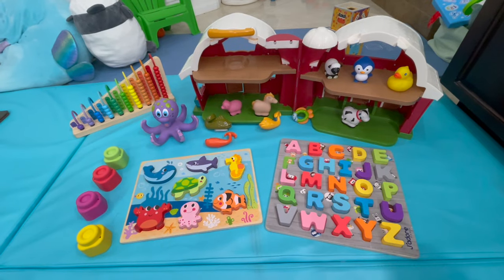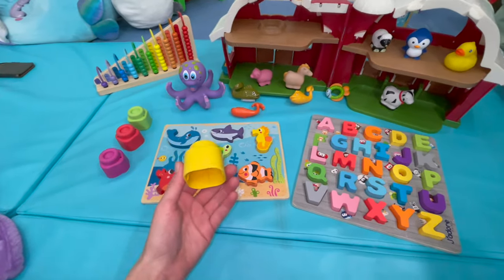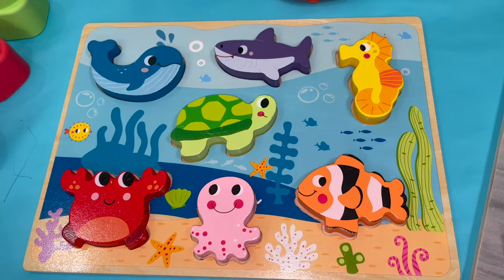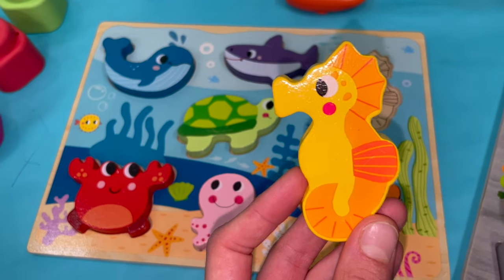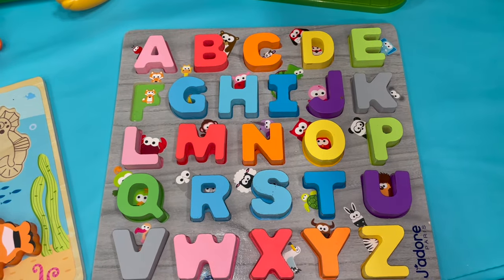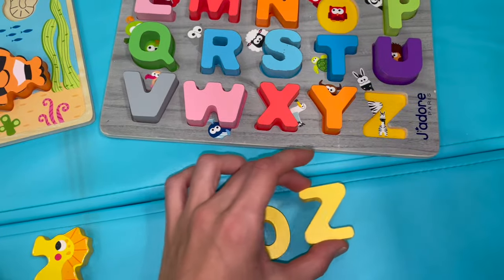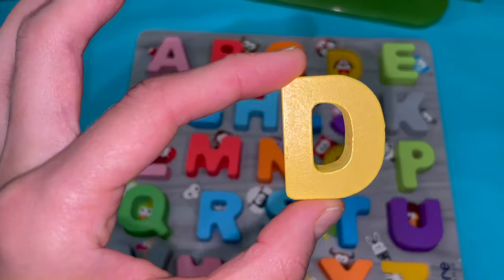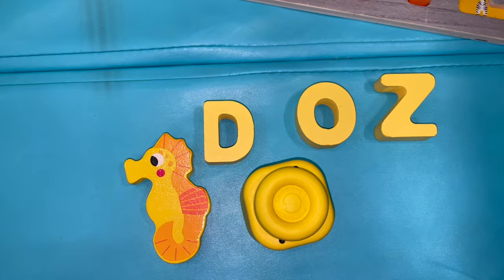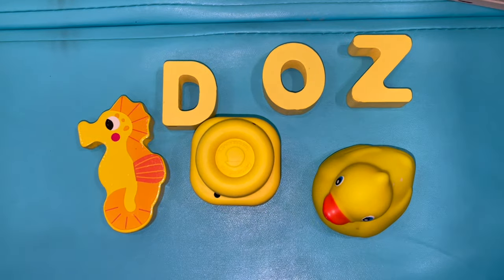What do we have here? That's yellow. How about a yellow block? Which one of these is yellow? A yellow seahorse — let's put it here with the other yellow things. Which letters are yellow? O, Z, and D. These are all yellow. A yellow duck! Wow, those are all yellow.